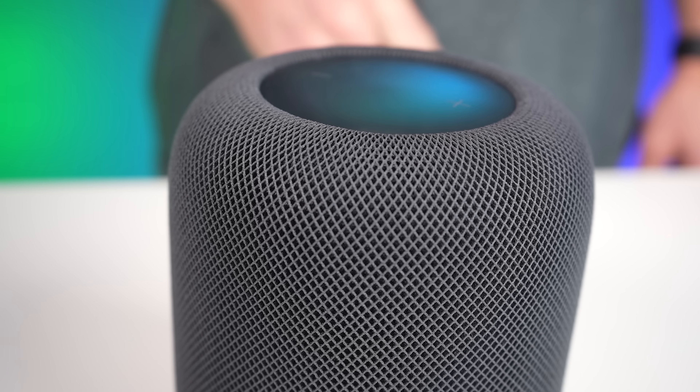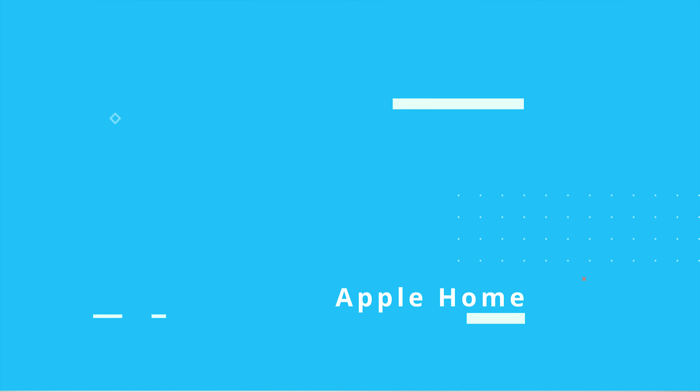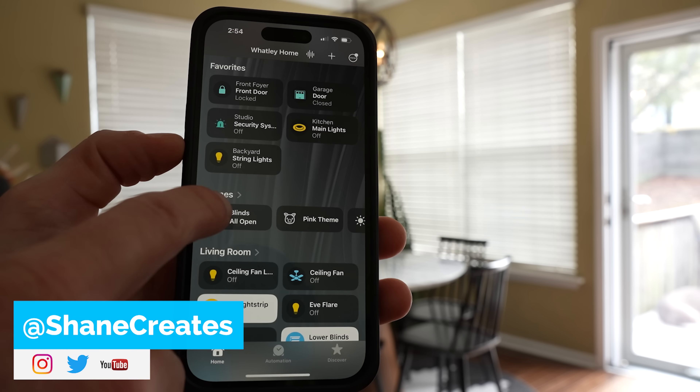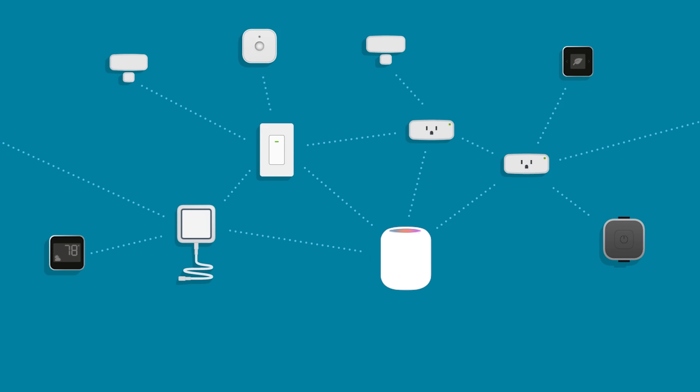We'll get my first impressions after using one of these for the past few days. I just want to help you decide if this is something you might want for your home, or more specifically your smart home, because that's really what sets this one apart. My name is Shane, and this channel is all about building an easy Apple Home smart home, with new videos every Sunday and live streams every Wednesday. Here is the new HomePod, and it will certainly play a very important role in your smart home.